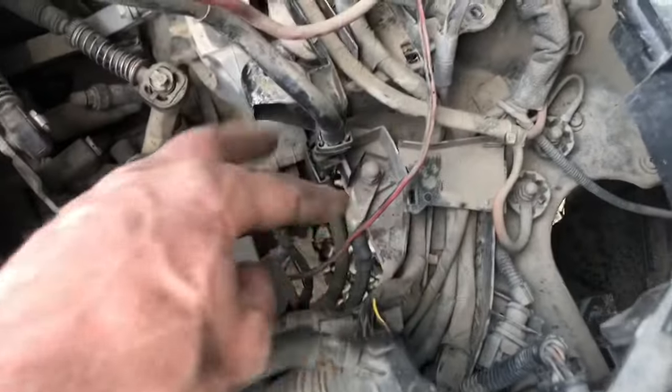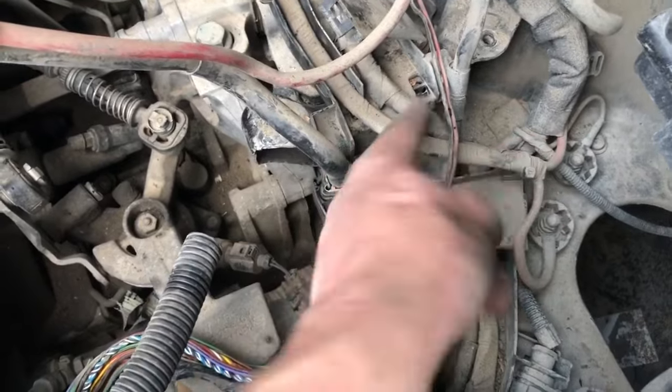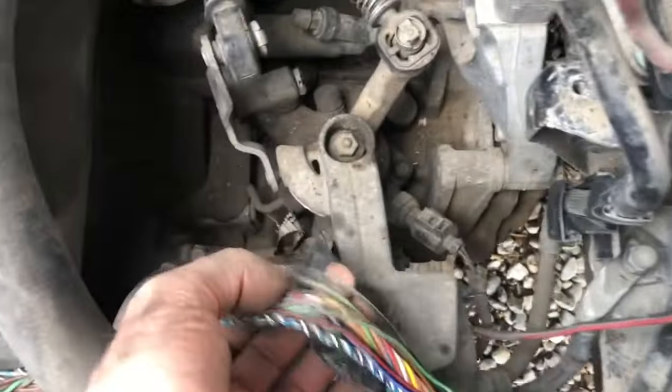They said that the majority of the problems are often either underneath here — I don't see any issues underneath where the battery sits — or under there. They did say something about right on this corner here, maybe an issue, but mainly where the loom runs through this harness here, that could be an issue.